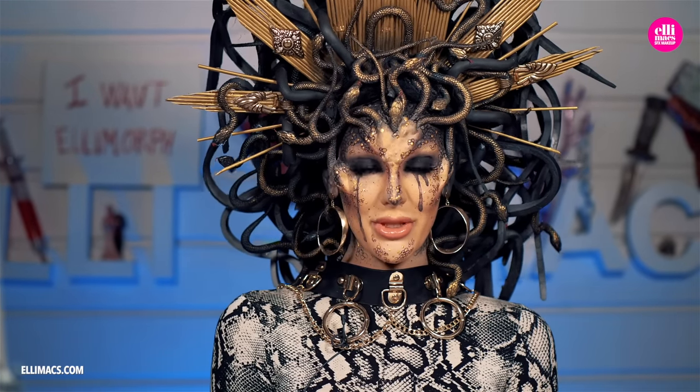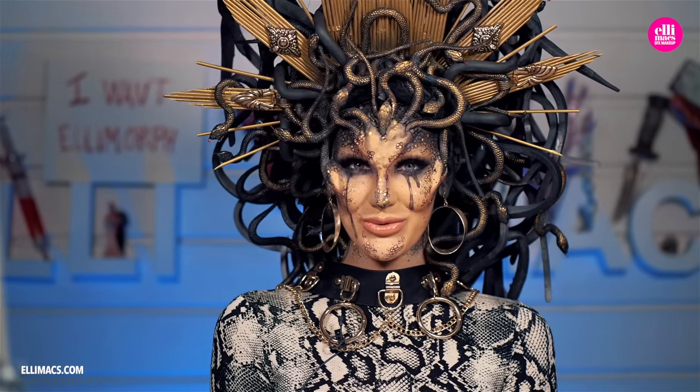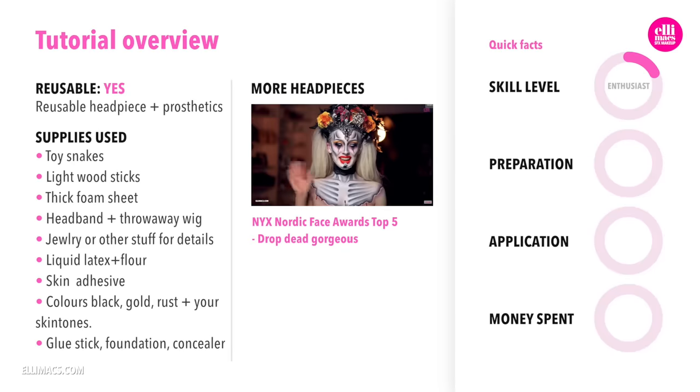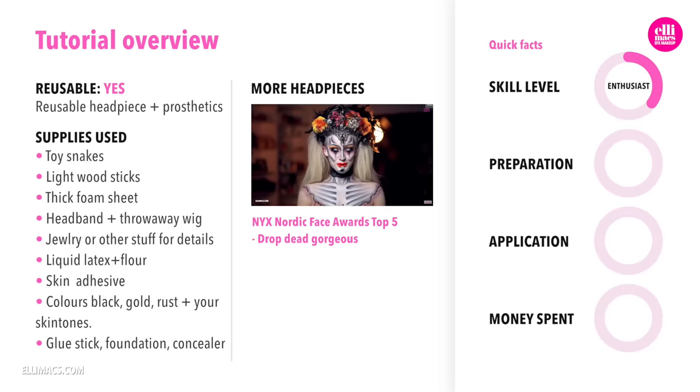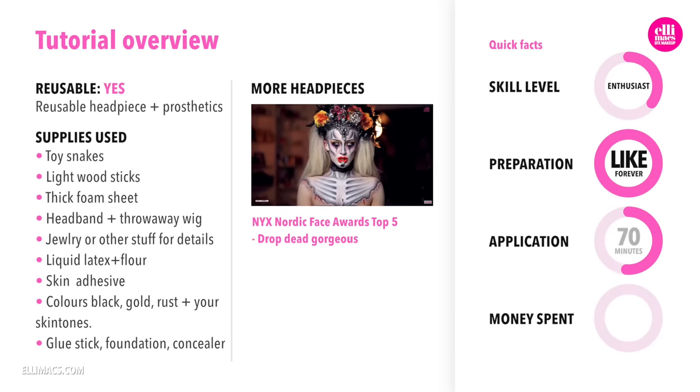In this tutorial, we are diving into Greek Mythology, so be careful not to look into my eyes. This wild look requires beginner to intermediate skills, takes forever to prepare and about one hour to apply.